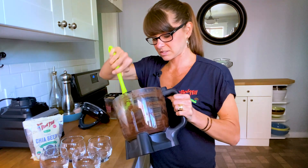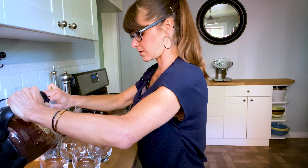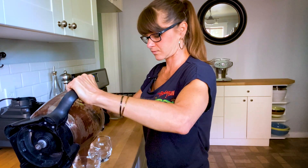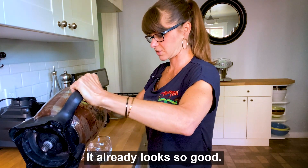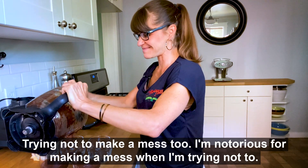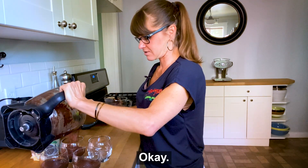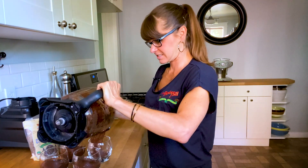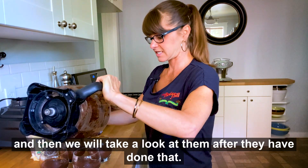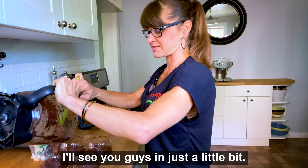I'm going to try to evenly distribute this — I don't want to miss out for anybody. It already looks so good. I'm going to try not to make a mess; I'm notorious for making a mess when I'm trying not to. This is already getting nice and creamy. So now I'm going to put these in the refrigerator, let them set up, and then we will take a look at them after they have done that. I'll see you guys in just a little bit.